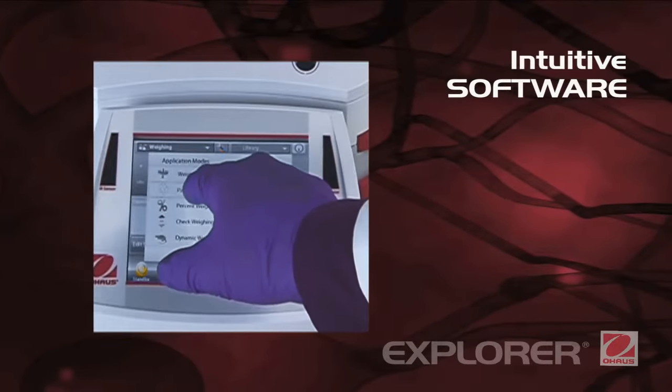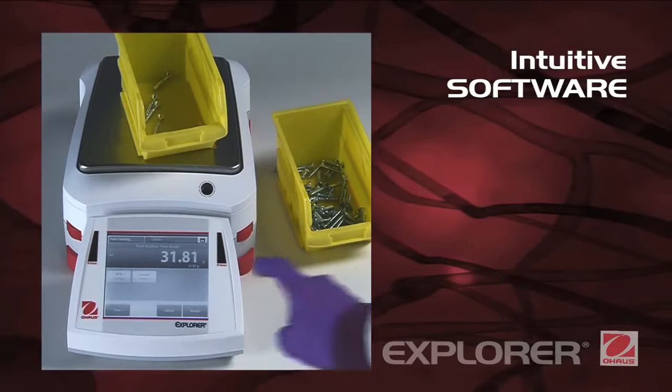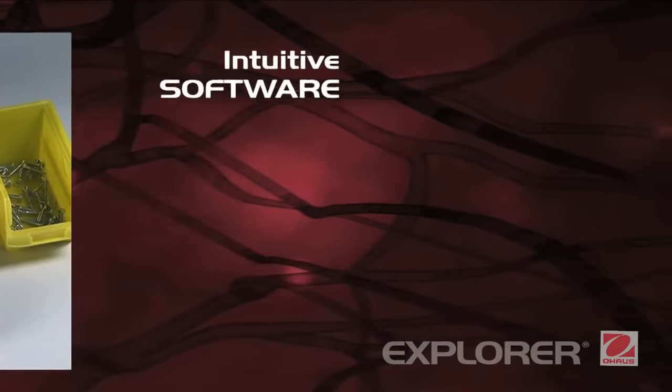Intuitive software. SmartText 2.0 is Ohaus's easy-to-use graphical software featuring 14 applications, QWERTY and numeric keypads, and minimum weight indication.